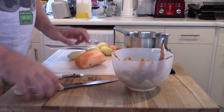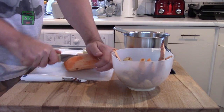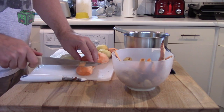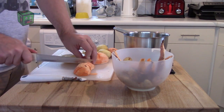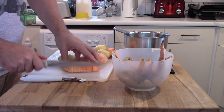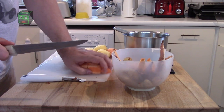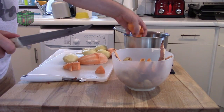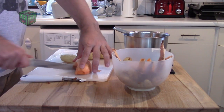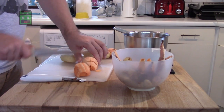Now I need to chop them up into smaller parts so they boil quickly for mashing. Because they're not going to be seen in this form, they don't have to be even. And making them uneven also gives you a nice variety of textures.